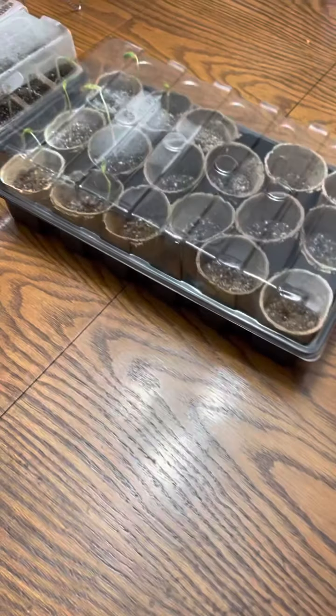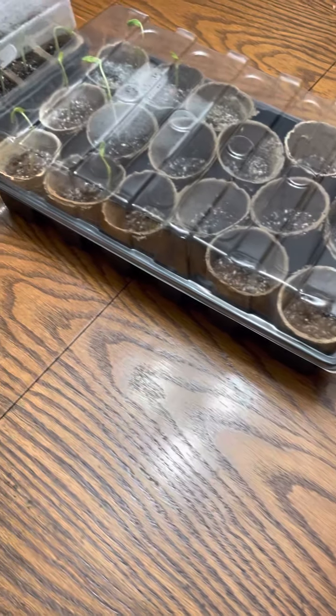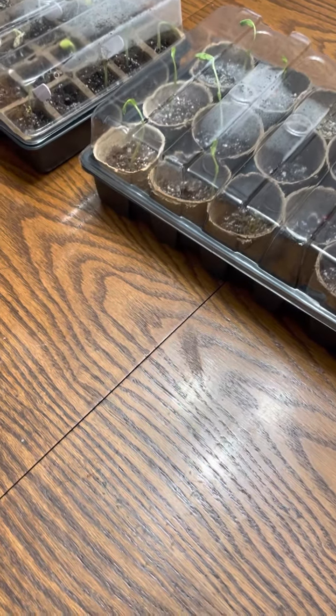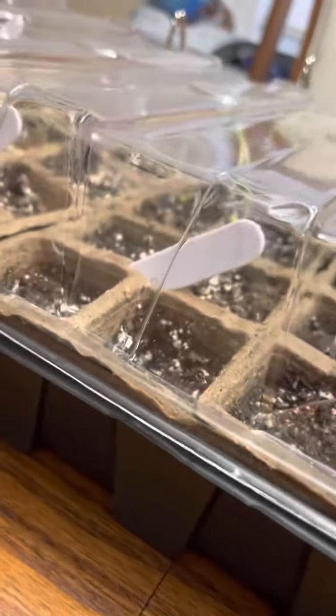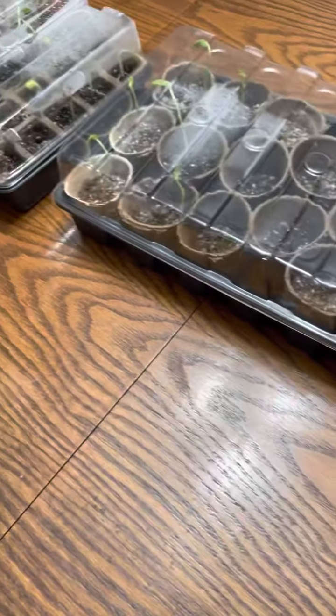These planters at Dollarama in Ontario are four dollars each and they come with the little sticks to name them, the circle ones, the square ones — a bunch of stuff for four dollars including the dome. The price, you can't beat it.